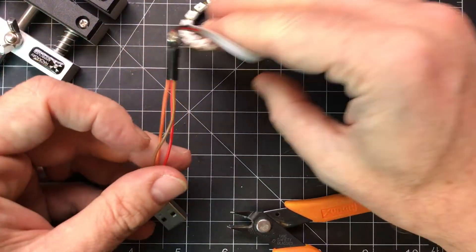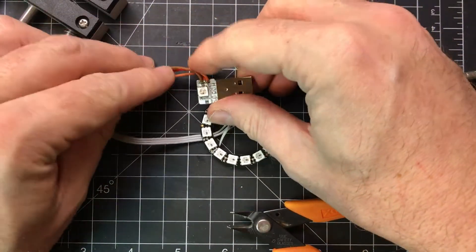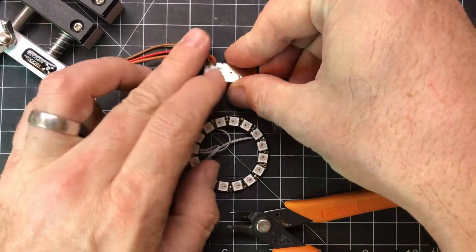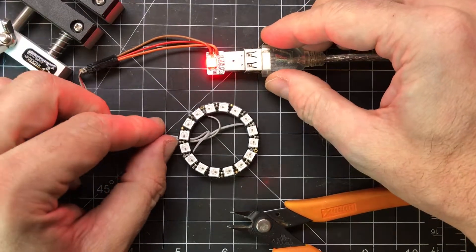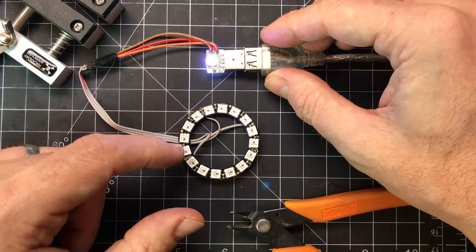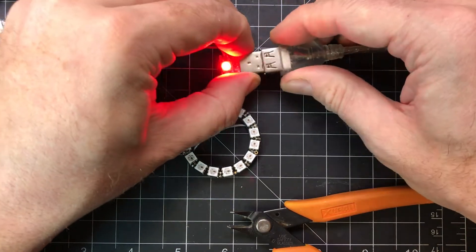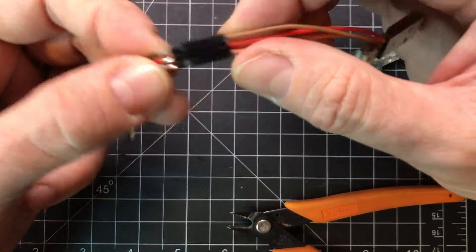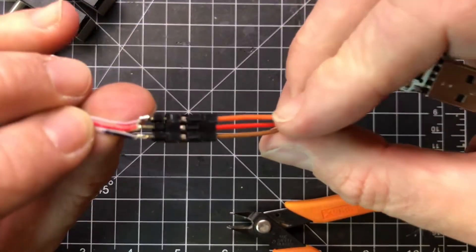Now if we plug all this in — so we can get it all on camera here — we should get it playing. These will only turn on when it does white. So here we go. Uh oh, I did something wrong. All right, let's see what I'm doing wrong. That looks correct... unless I wired this up wrong.